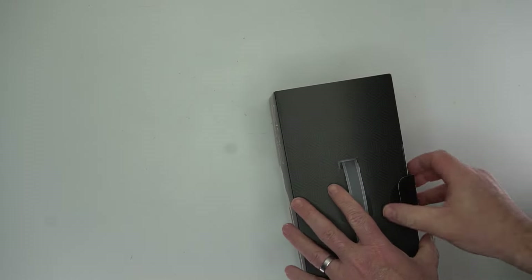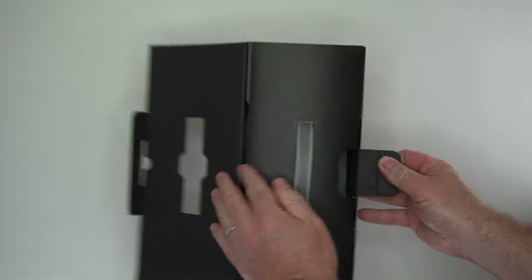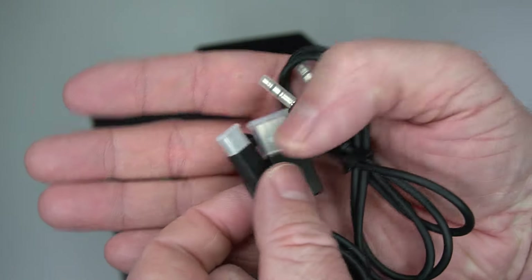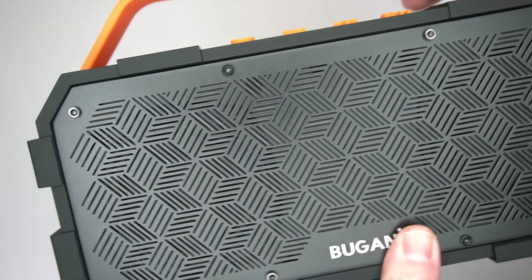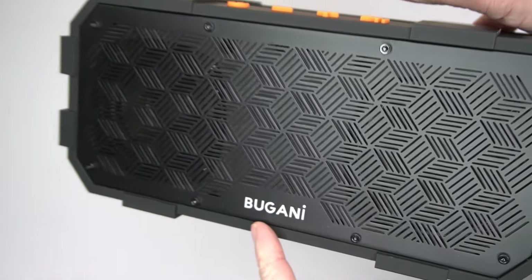It comes in this box — it looks kind of cool. I like the orange and black color scheme; I think it looks like a really nice speaker. Now this is my only beef with it: it's got USB micro for charging. That's kind of old school, but everything else I really like about this Bluetooth speaker.